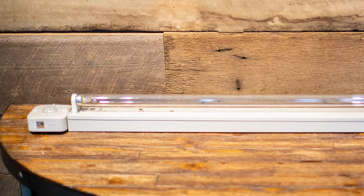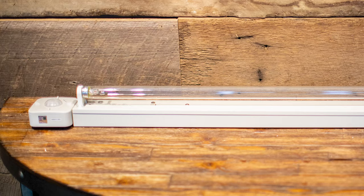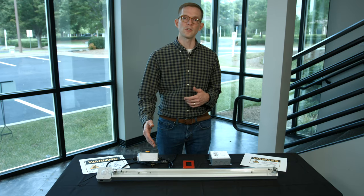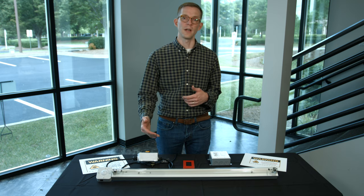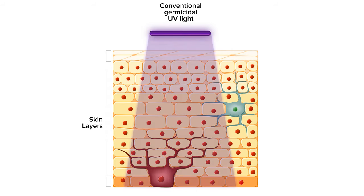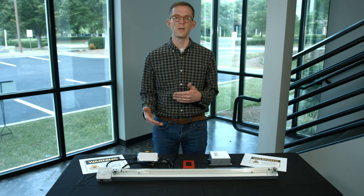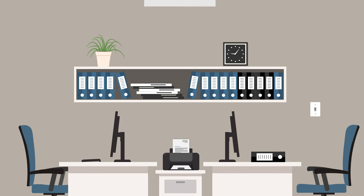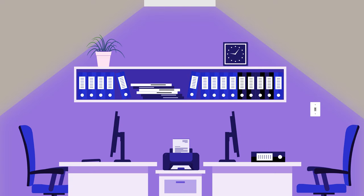Another unique feature of this fixture is a 30-second delay between the time the fixture is energized and when the lamp actually turns on producing the germicidal ultraviolet light. Ultraviolet light is very harmful to skin and eyes, so that 30-second delay is very important — it gives someone time, if they energize the light from within a room, to leave the room safely before the light turns on.